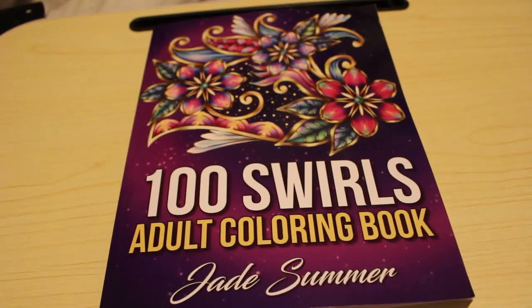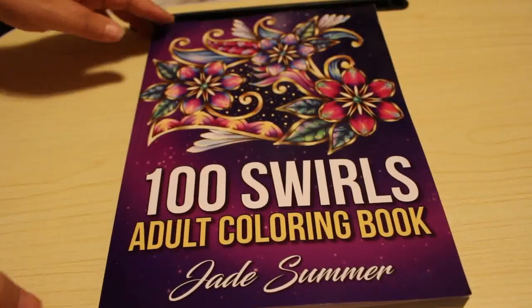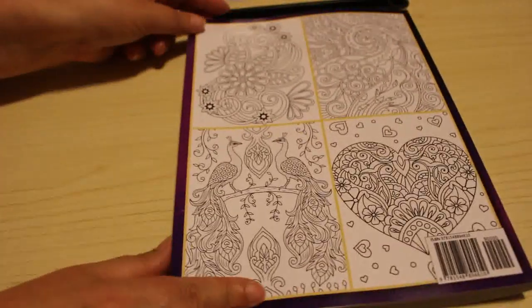Hi guys, it's Andrea. I'm going to do a quick flip through of this book, which is one of the older Jade Summer ones. This is 100 Swirls, front and back.